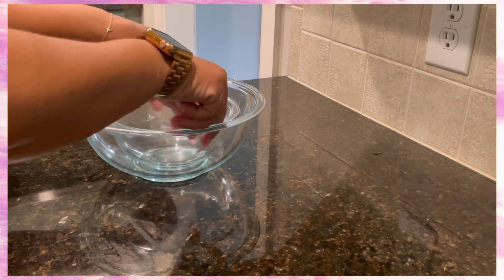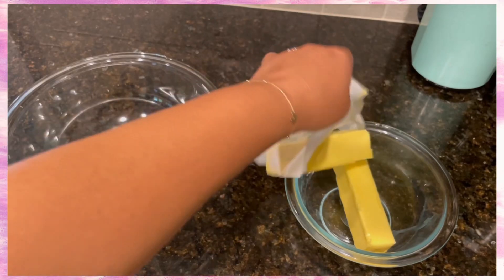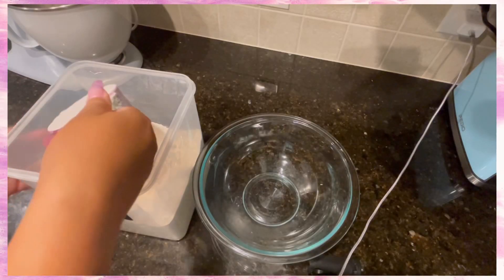Get two bowls — one for your dry ingredients, one for your butter. Let your butter sit in there so it's at room temperature, then set it to the side.